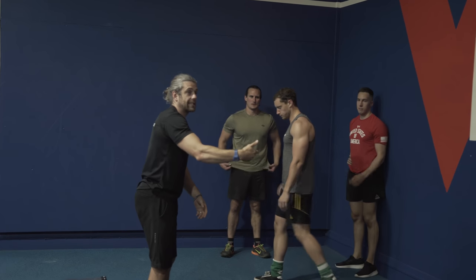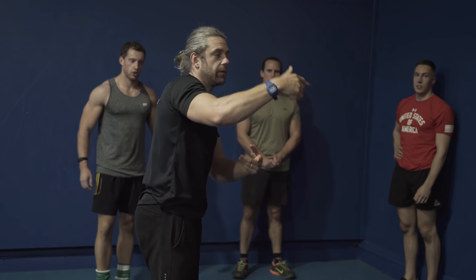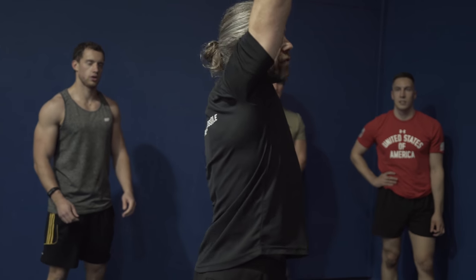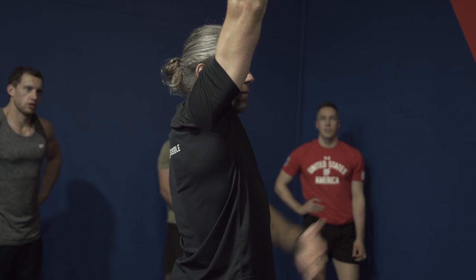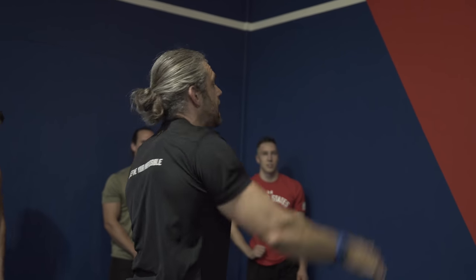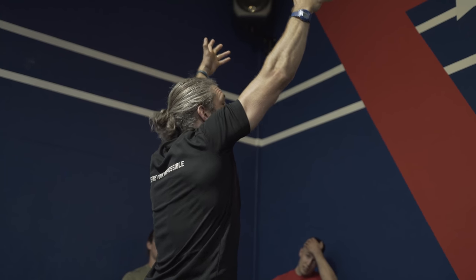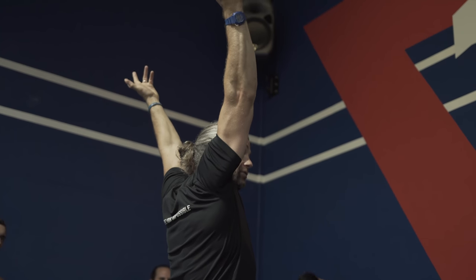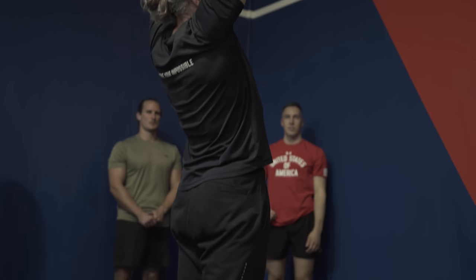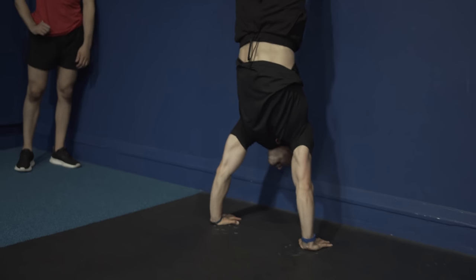We talked about stacking things up - the elbow on top of the wrist, knee on top, hip on top. When we're in a straight line, we've got everything stacked. So hands on the floor, elbow on top, shoulder on top, hip on top, knees, legs - everything on top. If you've got tight shoulders and can't get your hands completely over your head, then you'll arch your back to find that shape. And that then looks like this on the wall.